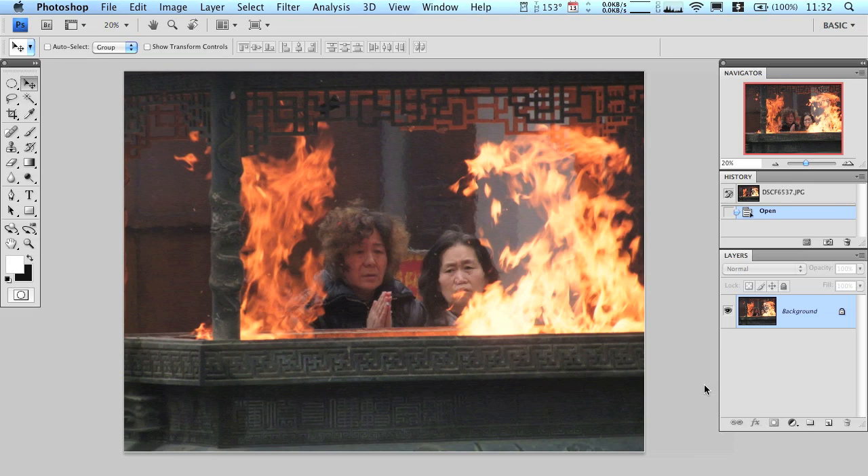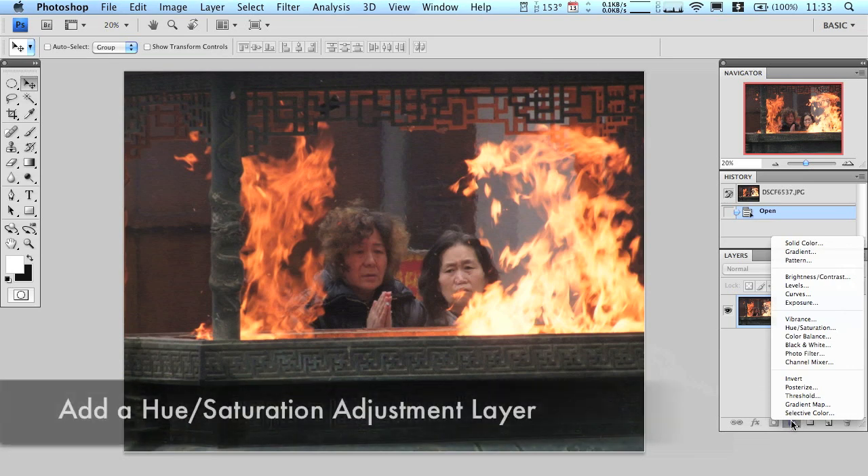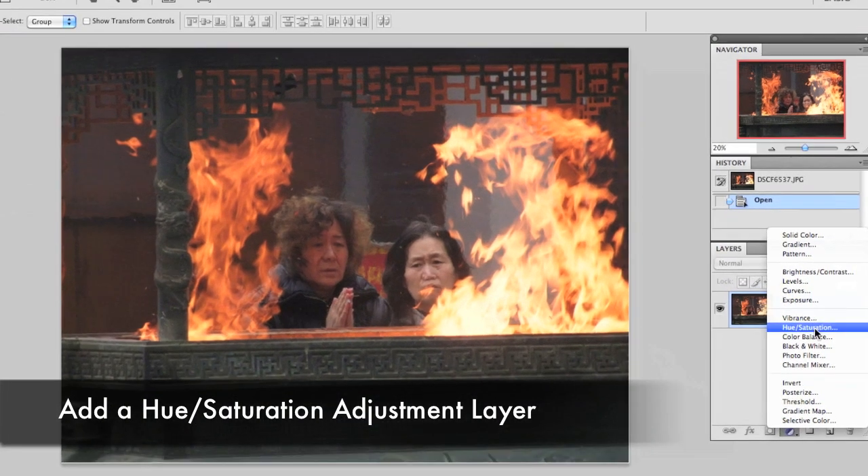In this picture we're going to change the whole picture to black and white, but then we're going to bring the color back to the flames. It's going to look very cool — you see this effect all the time and it's very easy to do.